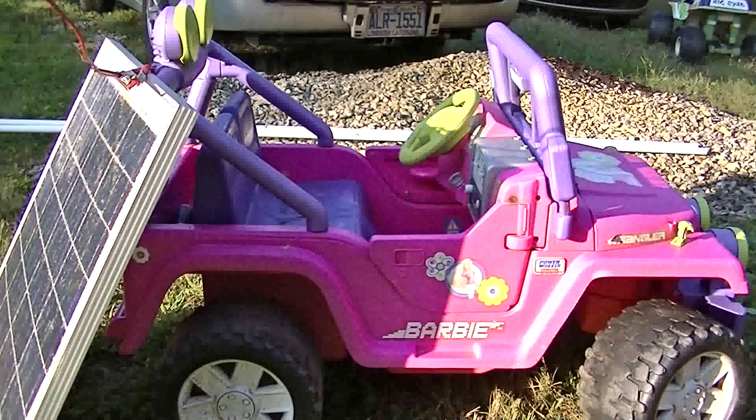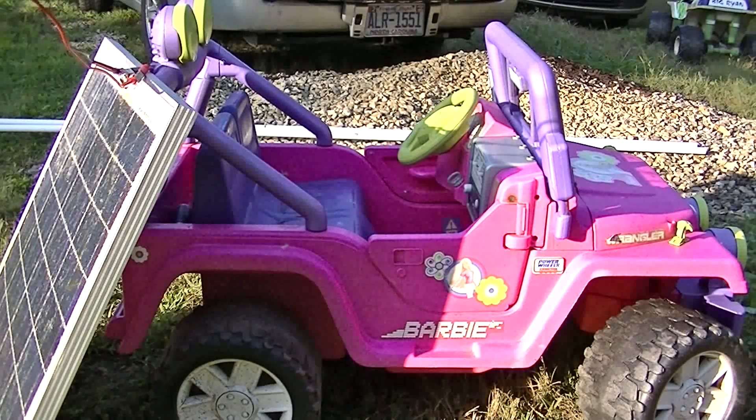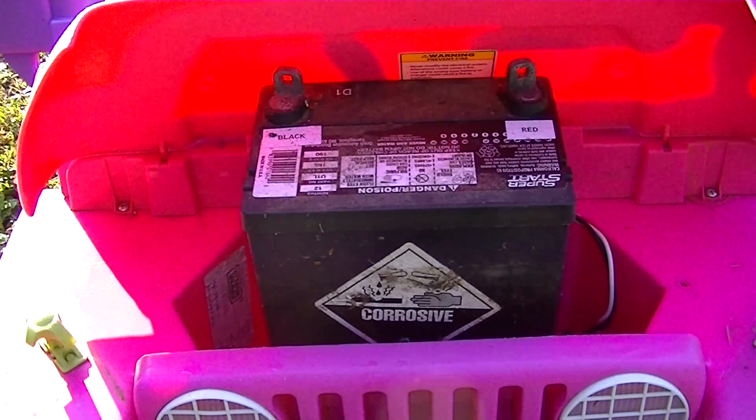Now I'm going to put the solar panel on this here car, the Barbie Jeep. I'm going to use a lawn mower battery because the battery is the same price as the battery for these Jeeps, and it's much bigger with much more storage space.